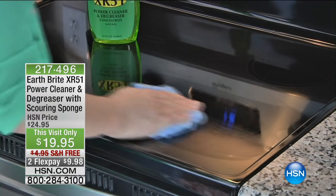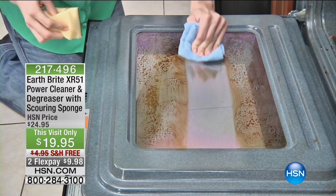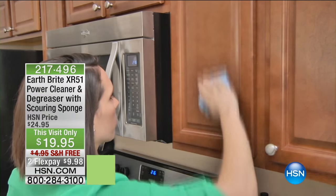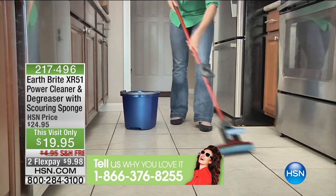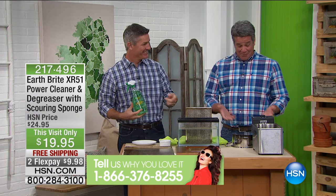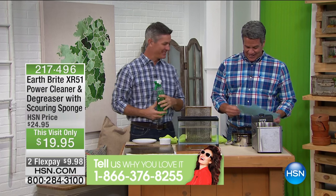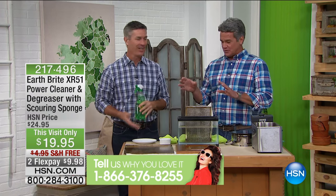This is the most incredible, super-powered concentrate for the toughest jobs you've ever seen. And it works all over the house. What I love about this too is I just got my card on that sticky pad — it's a sticky, greasy mess. Look at it! Anyway, Peter's here and he's going to show us some great demonstrations.